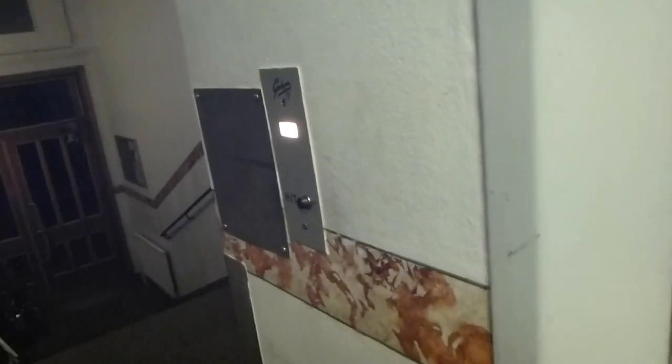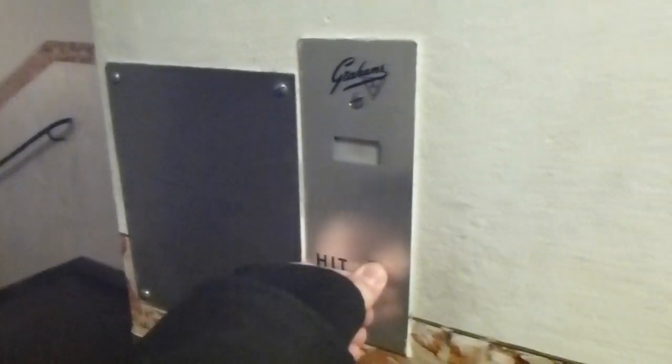Let's try this one inside. Doesn't work inside. That Grahams lock doesn't work on this one.